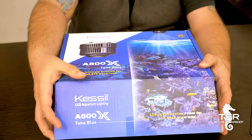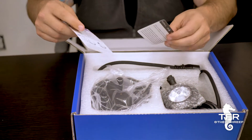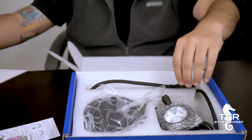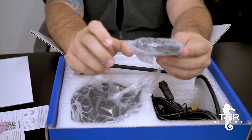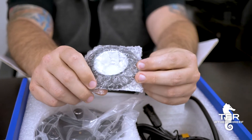Let's open this bad boy up and see what's in here. Looks like we got a Kessil warranty card, some instructions, and a reflector.